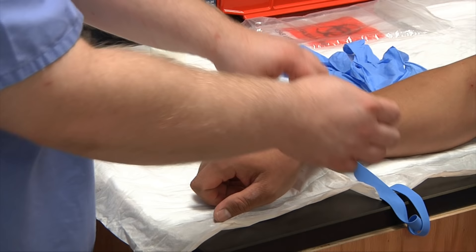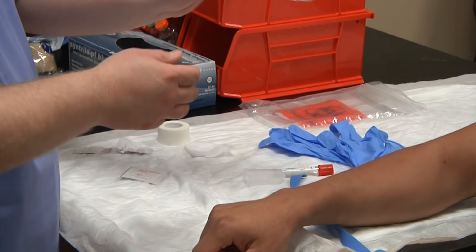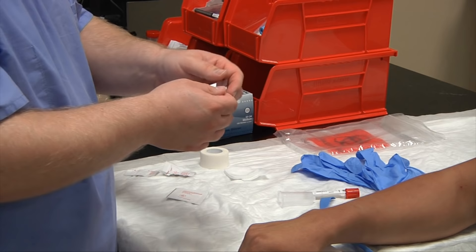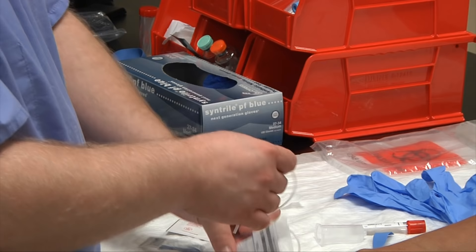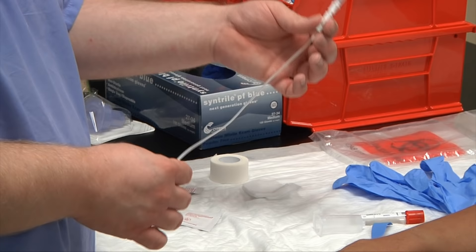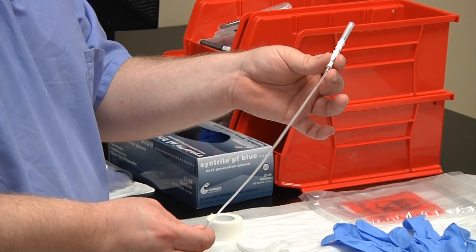Go ahead and assemble your needle. You want to make sure that your package is in date — if it's out of date, there's a good chance your needle would no longer be sterile. Tear the package open. Every different manufacturer has different ways; this brand has a piece of tape holding the tubes together, so you simply tear it apart and stretch it out. As a phlebotomist, be aware that when drawing with a wing collection set, there is 0.5 milliliters of blood left in the tubing, so take that into account if you're doing a calculated draw.